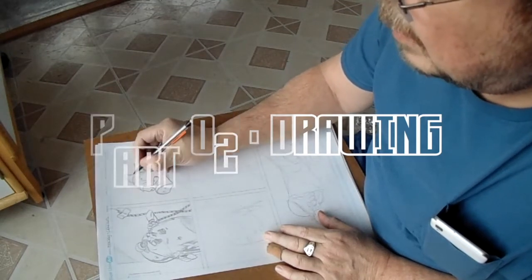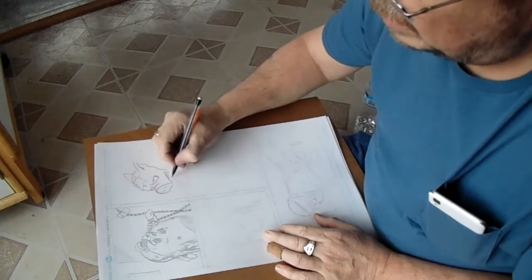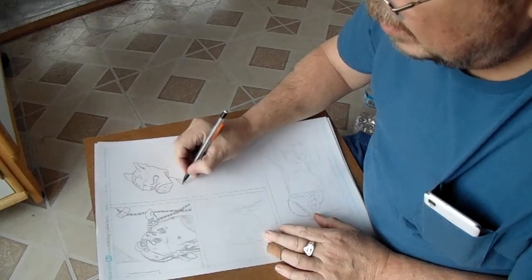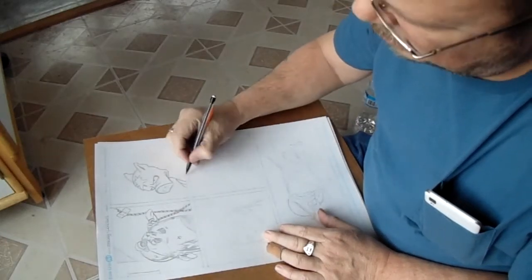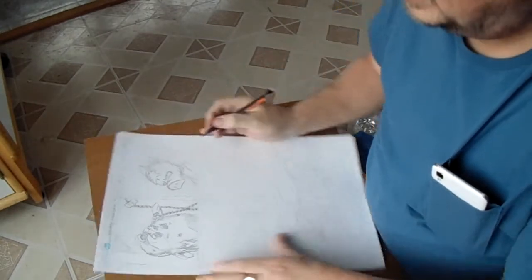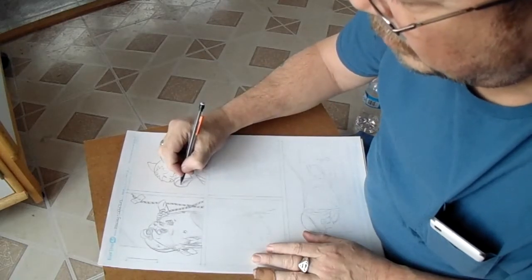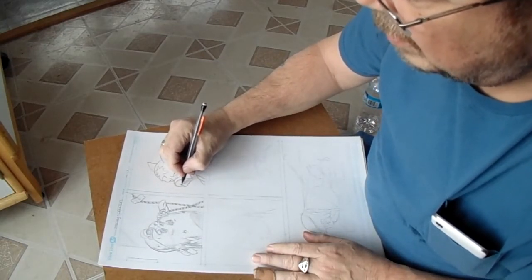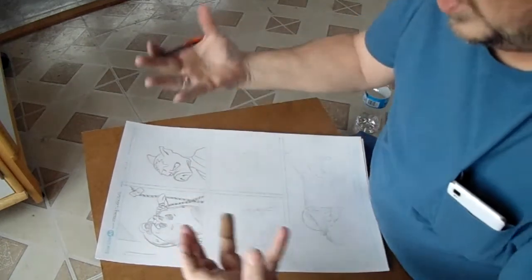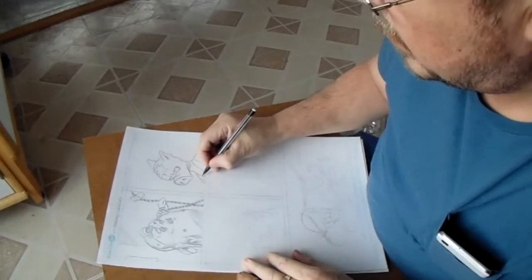I get sloppy with my line work. I rely an awful lot on Johnny, my inker, colorist, animator, to help me straighten all that out. He knows what the characters look like. He's been working with me for 20 years now, so he knows how to interpret what I'm laying down.